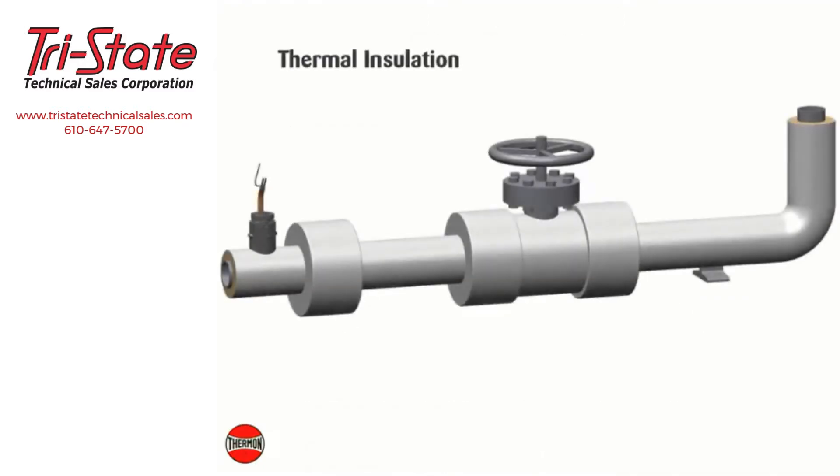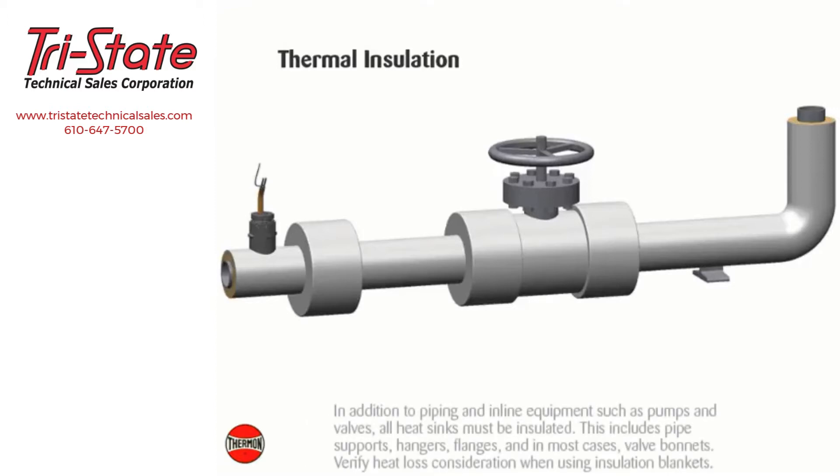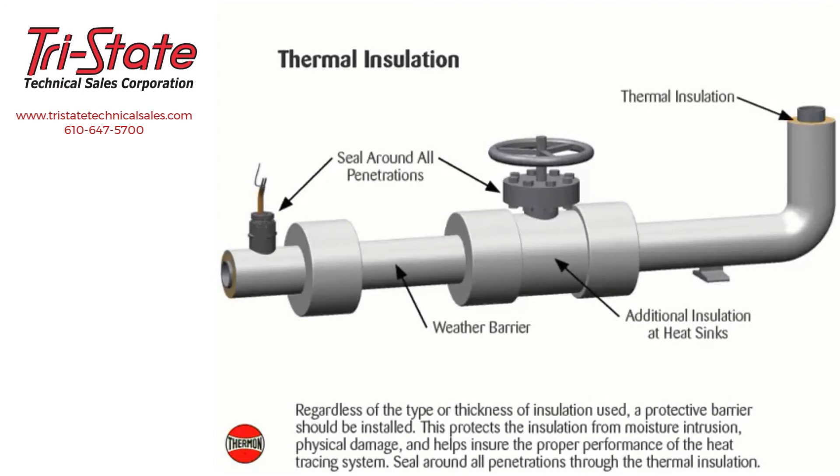Thermal insulation: the need for properly installed and well-maintained thermal insulation cannot be overemphasized. Without insulation, heat losses are generally too high to be offset by a conventional heat tracing system. In addition to piping and inline equipment such as pumps and valves, all heat sinks must be insulated — this includes pipe supports, hangers, flanges, and in most cases valve bonnets. Verify heat loss considerations when using insulation blankets. Regardless of the type or thickness of insulation used, a protective barrier should be installed to protect from moisture intrusion, physical damage, and to ensure proper performance. Seal around all penetrations through the thermal insulation.